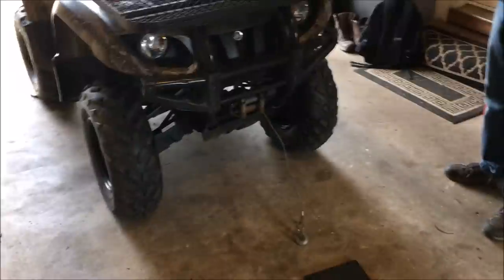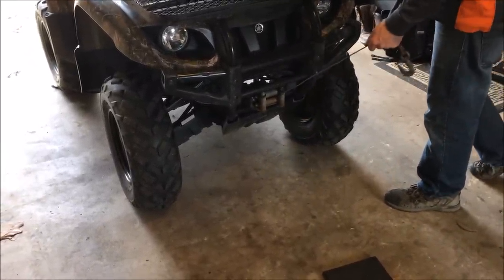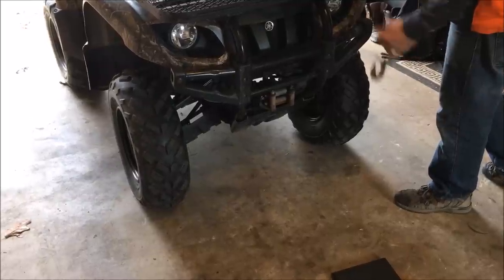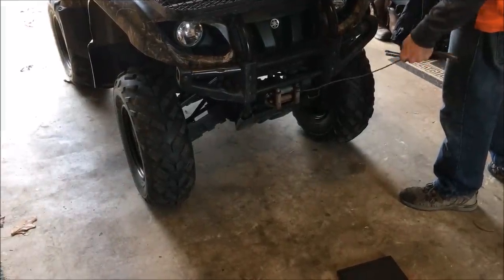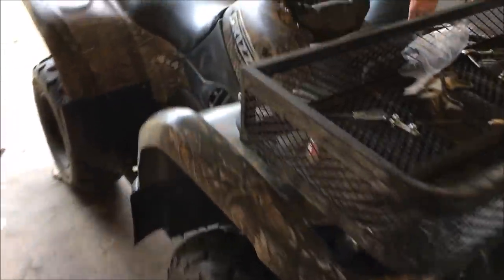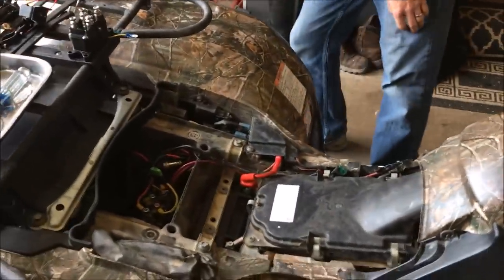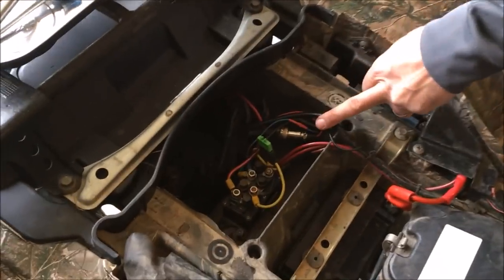Got my four-wheeler in here today having problems with the winch — the winch cable came out and it won't go back in. We got a problem with the winch solenoid, something internal. It needs to be replaced. Today I'll show you how to replace it. Ours is located under the seat in a little storage box back here.